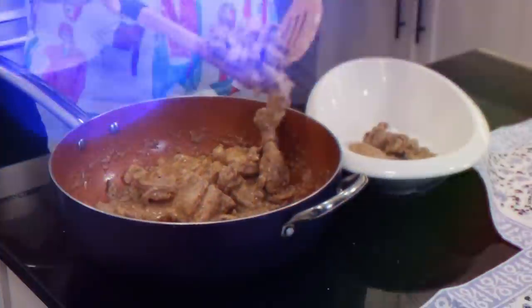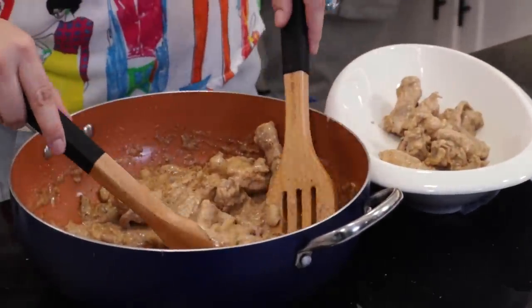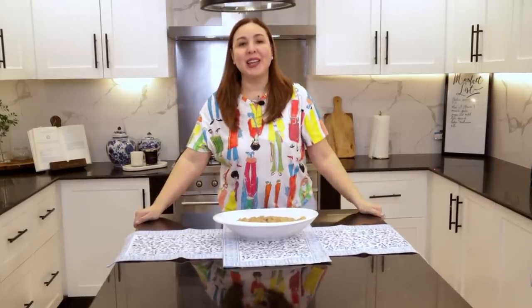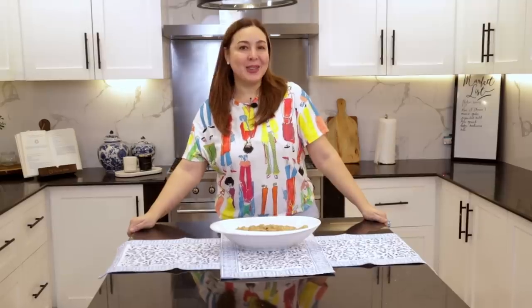I'm gonna put it in a platter. Ta-da! Our chicken and liver sauce. I did add a little bit — another one fourth of a can — because I just wanted more bite. But definitely your kids will love it. It's healthy, it's really good, and very very easy and quick to cook. So thank you once again for joining me. Again, like and subscribe and follow my YouTube channel. Thank you again for joining me. See you again until my next vlog. Bye!